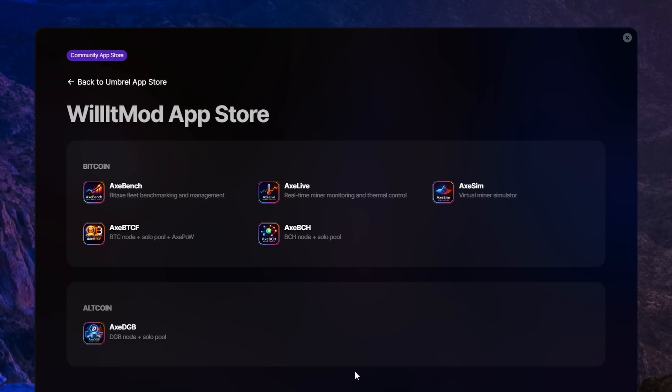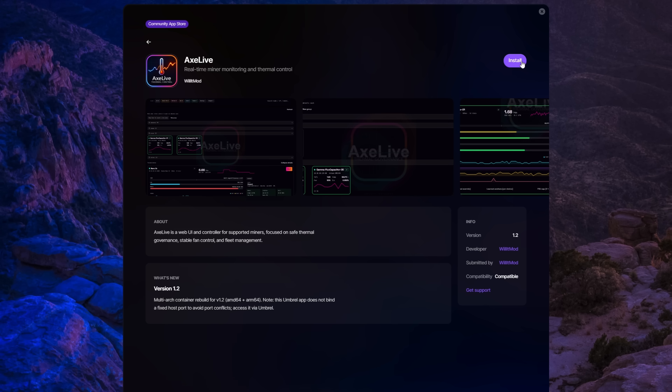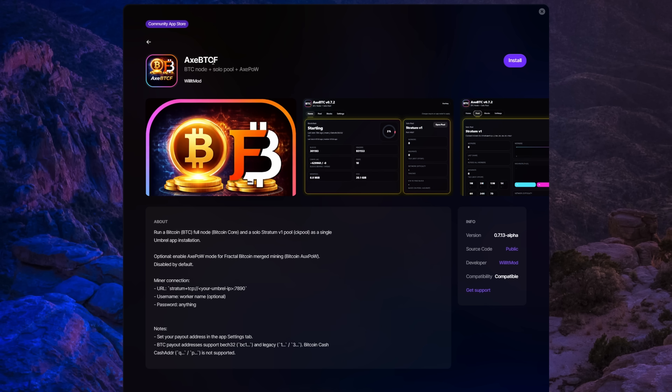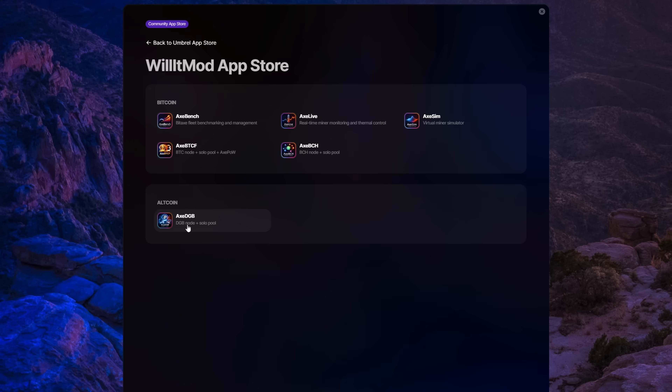So we can add all of these: Axe Bench, Axe Live, Axe Sim, Axe BTC — I thought it wasn't out yet, but maybe it is by the time we publish — Axe BCH, and Axe DGB. We're just going to install all of them. Note: don't try to sync three different nodes at once — it takes forever. So I've gone ahead and paused the Bitcoin and Digibyte nodes just to get today's video finished.